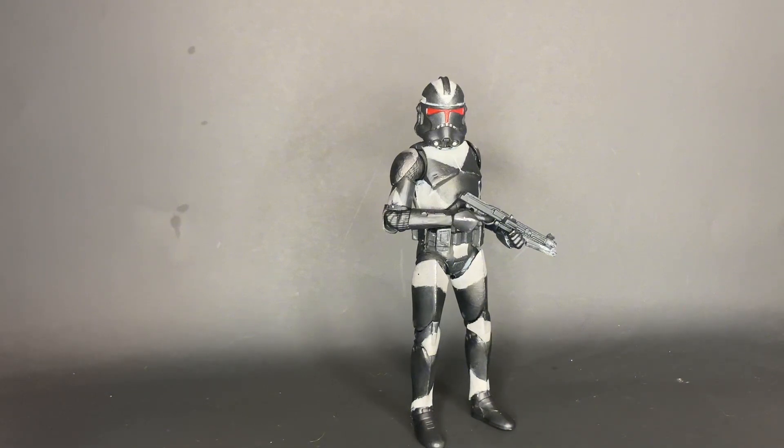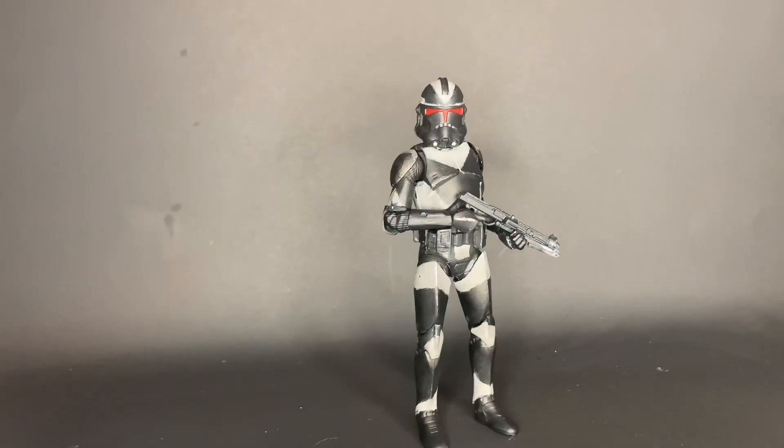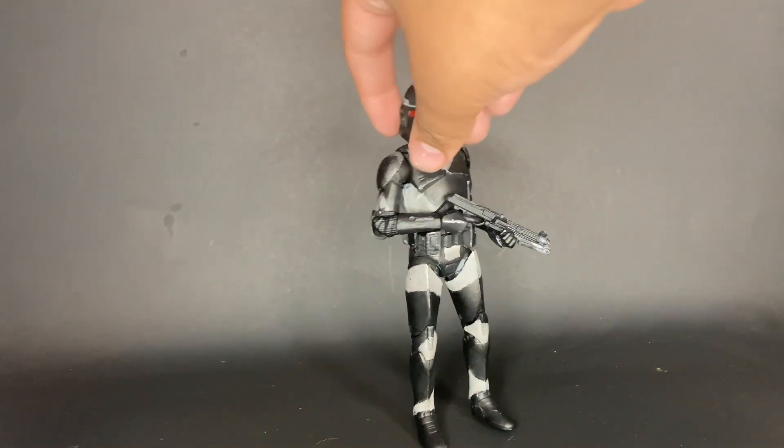If you guys want to see me do any toy photography, or do some Instagram reels or YouTube shorts going into a little bit more detail with these guys, I can do that for you — just let me know in the comments. I'm really happy with how this guy came out, and I hope you guys are too. That is pretty much the last of my customs.